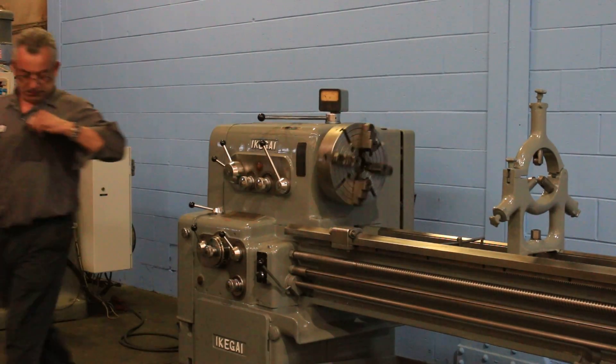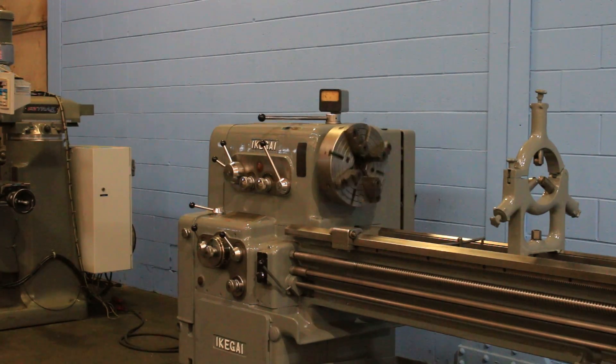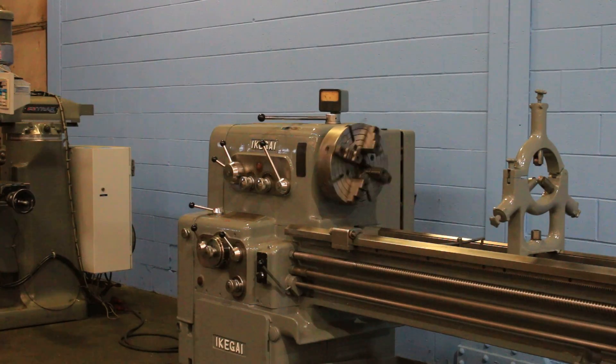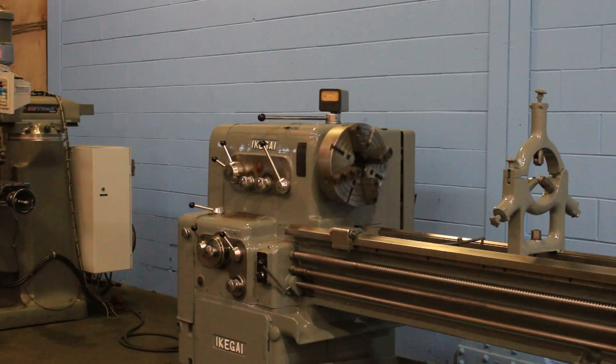That's the low range, and again it runs from 25 up to 2000 RPM. So you've seen high, medium, and low speed. You saw it feed and thread, you saw the tailstock go out. Again: four-jaw chuck, two steady rests, four-way tool post, and a three-jaw chuck. Thank you for watching the video.